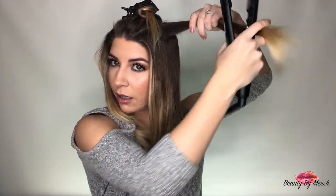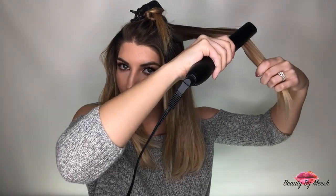Then you're going to take your flat iron and just holding that there you're going to go up and down like that. It just gives a little bit of body there and you're going to repeat that for this section and on the other side.